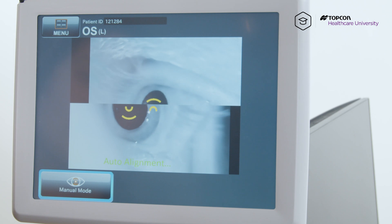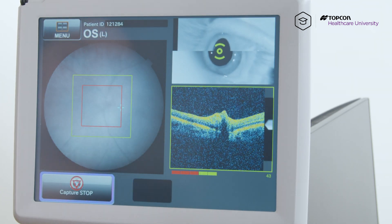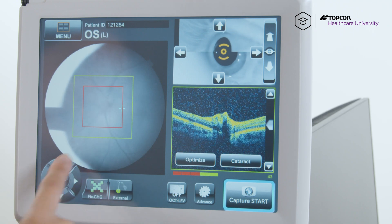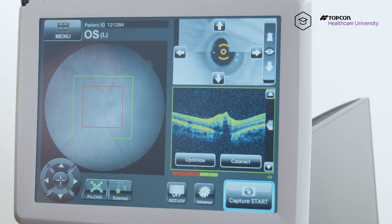Let the patient know to blink normally and to look for the green X towards their nose. Hit capture stop to get into manual mode. And if you have a little bit of glare, you can always chase the glare by holding down the arrow in the direction to get rid of it.